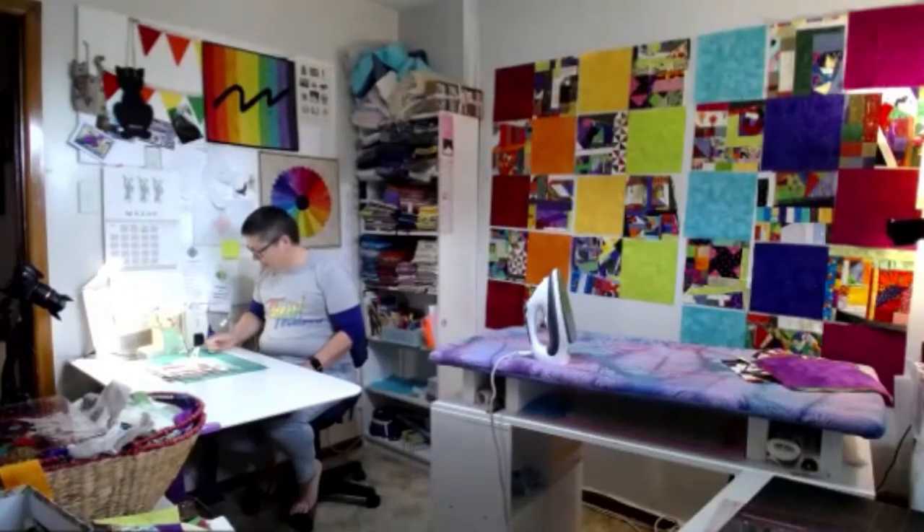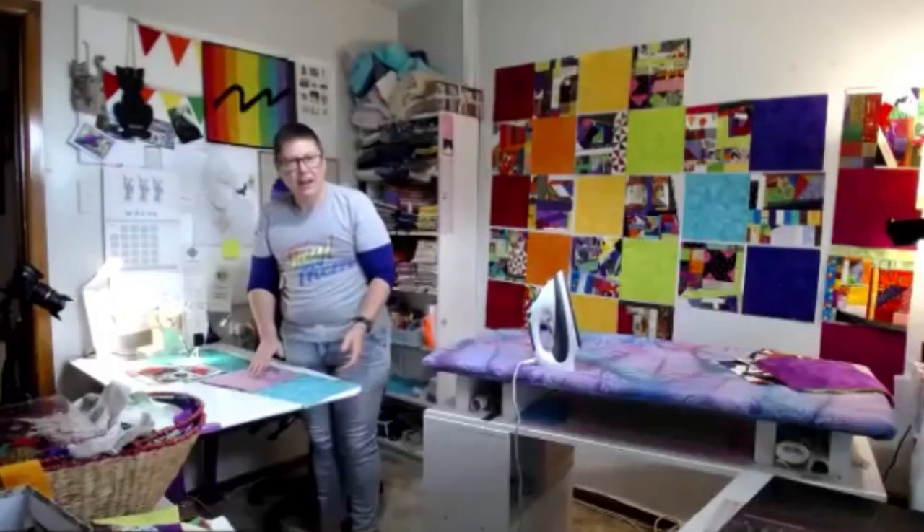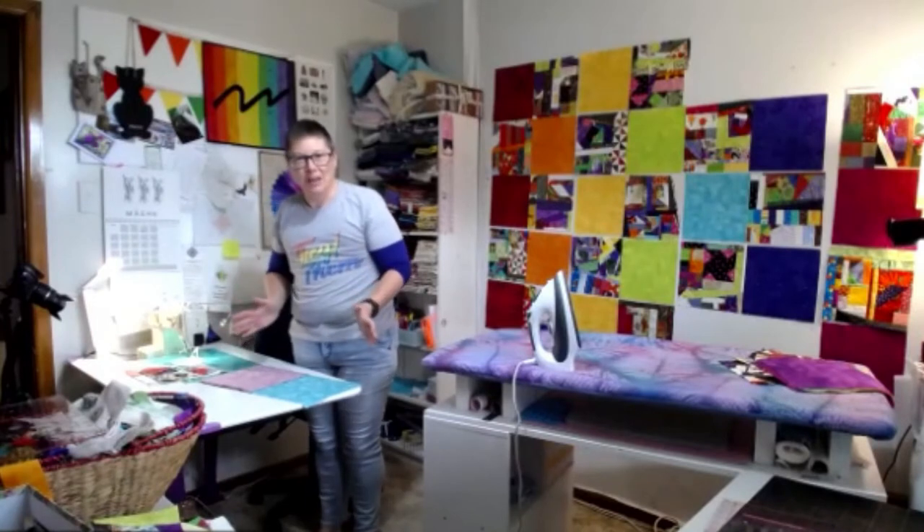When her grandmother died her mother took the machine, but her mother doesn't sew much. When she started quilting her mother asked if she wanted her granny's machine—yes, absolutely. She'd also had another machine that she ended up giving to her niece Holly. The power of YouTube is being able to edit out all your mistakes—but if you edit out all your mistakes, you're not teaching viewers how to fix them.